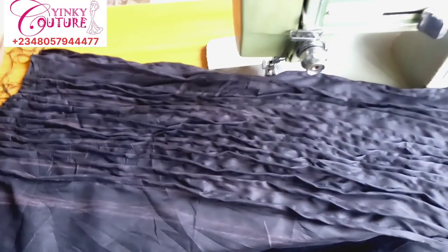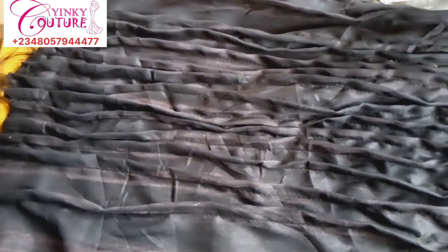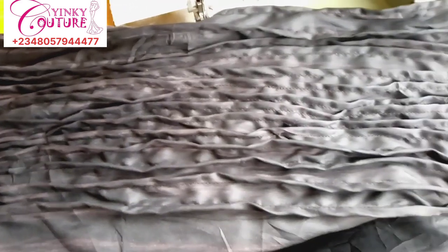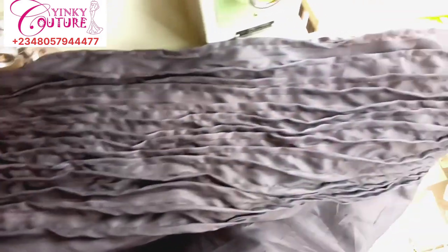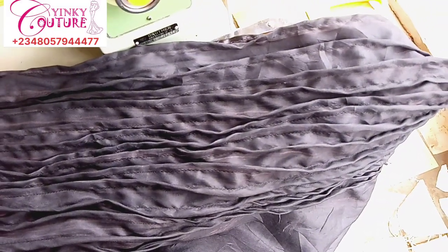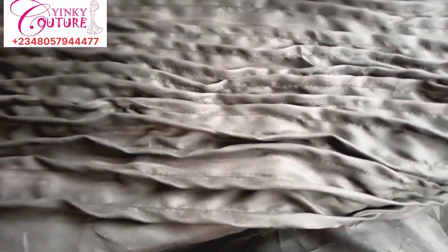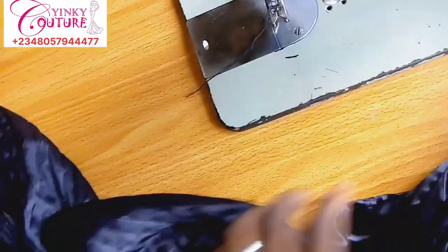These are the ones I have already stitched — I'll be passing the bones inside all these bone channels. Don't forget to use matching thread whenever you're doing this kind of project. We are going to pass a bone inside all the bone channels.